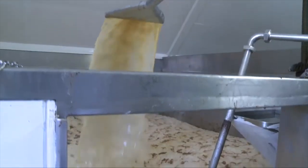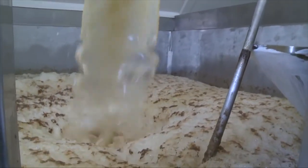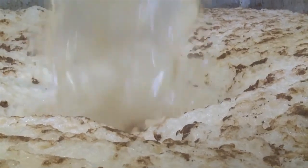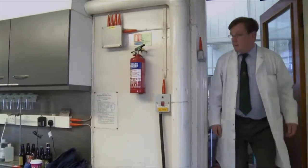We jealously guard it and monitor its progress. This yeast we've been using since 1957 — it comes off one brew and goes into the next, because yeast reproduces itself four or five fold during fermentation, so you always get more out than you put in.